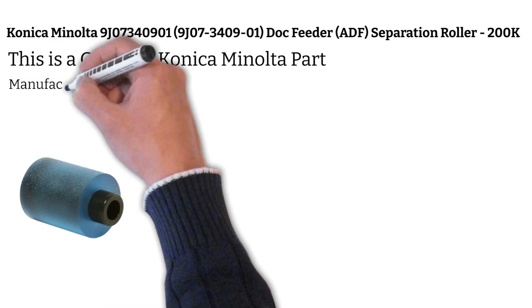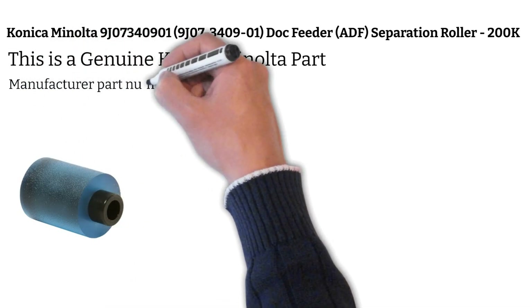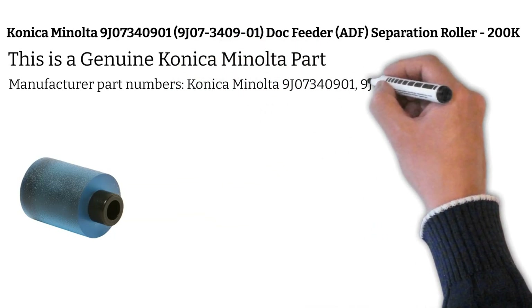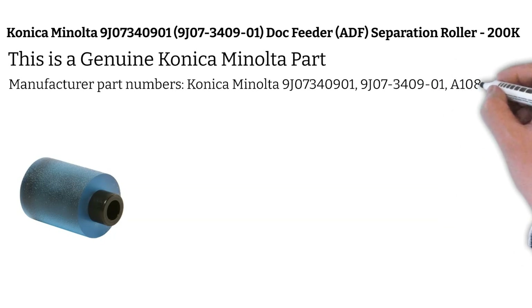Manufacturer part numbers: Konica Minolta 9J07340901, A108563900.